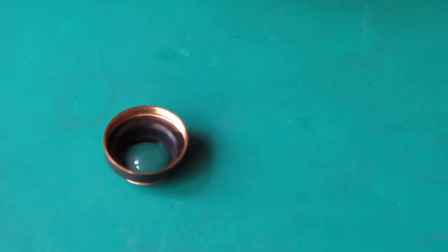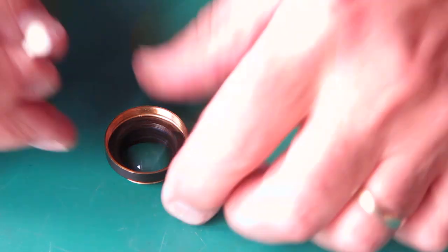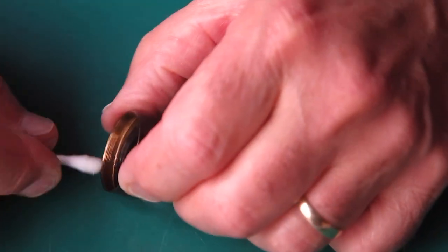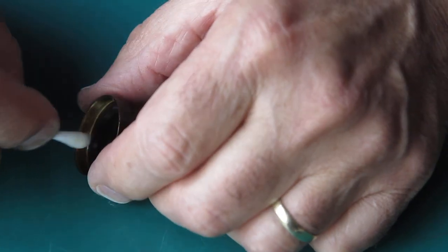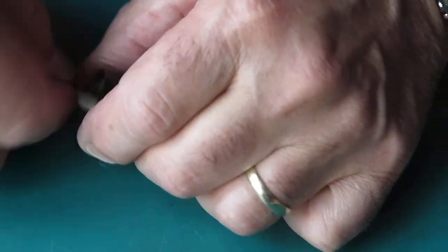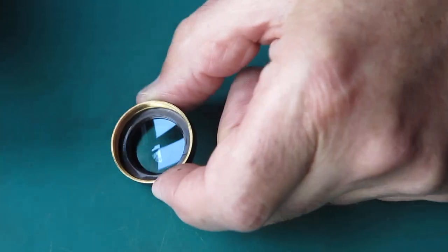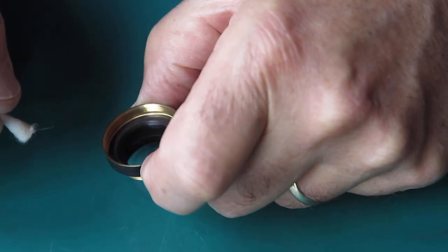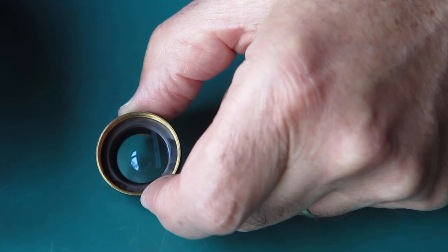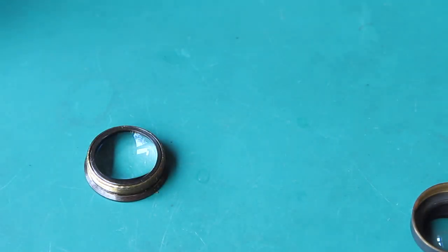I will clean this until I'm satisfied I've pretty much got all of the grease out of that thread. It's looking pretty good now and I'm looking at that face around here to make sure it's relatively clean. That looks good. So, setting that to one side, let's have a look at this front group.